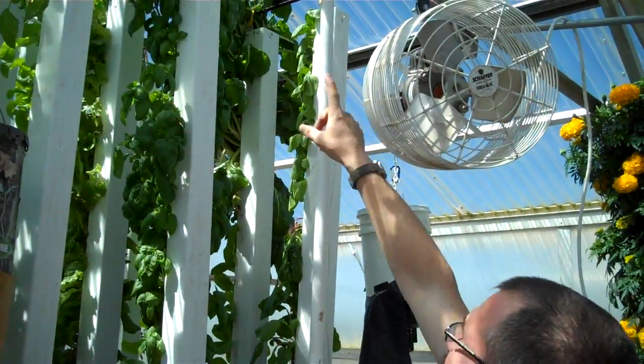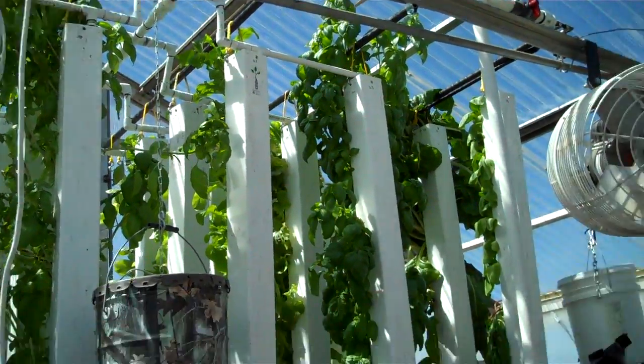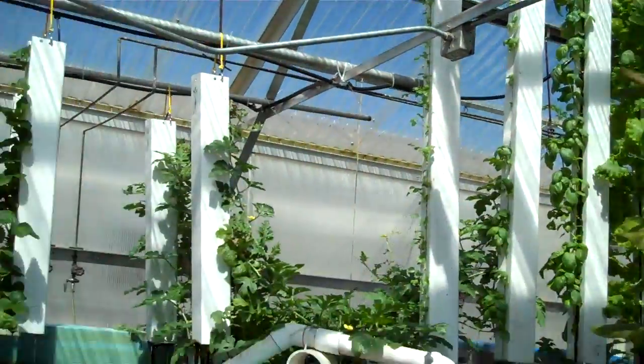It runs up and then it's distributed through a network of pipes into my towers. On this side I went with black poly. I'm going to convert this other system over to black poly pretty soon too — the PVC is just causing me too many issues lately.